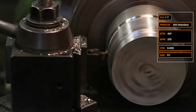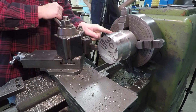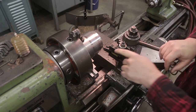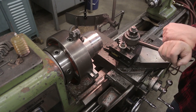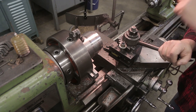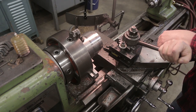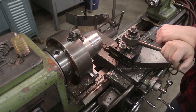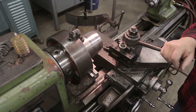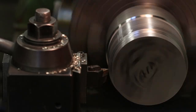Cut number seven: 491 surface feet per minute, five thousandths feed per rev, 0.1-inch radial depth of cut — totally different sound. It's pulling the machine and making a decent finish, though you can see some striping or tearing. Paul's not too concerned about that with a roughing insert — you'd be concerned if you were trying to get a finished cut. Typically you rough in within 30 thou and then come back with a finishing tool.